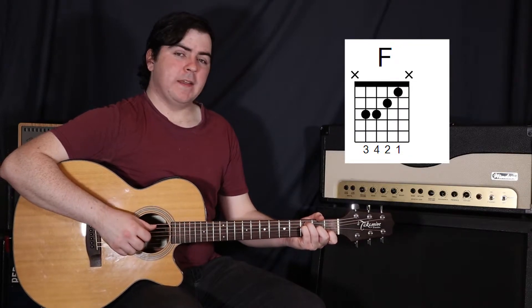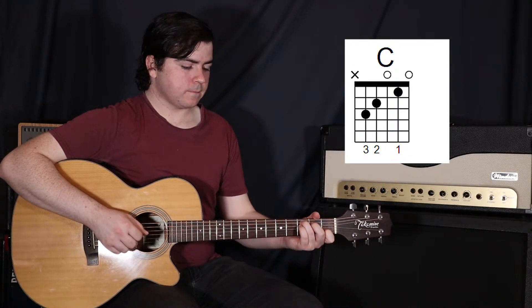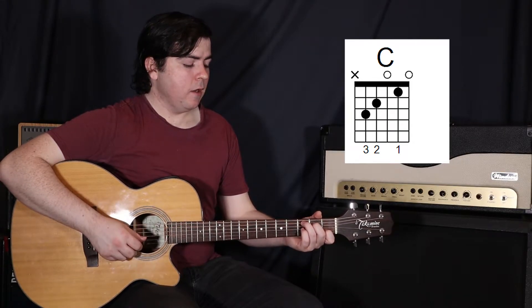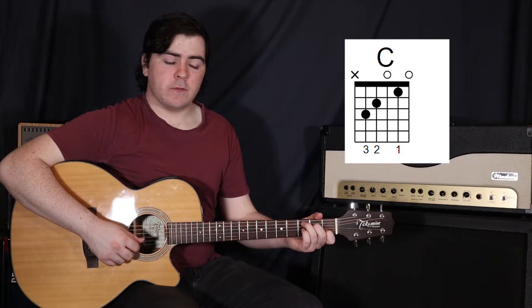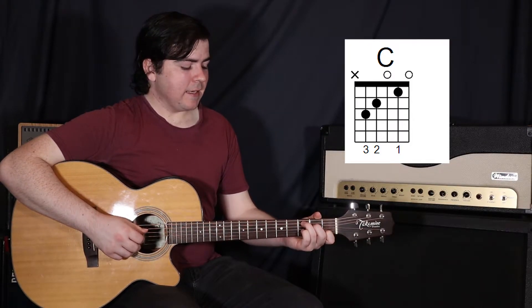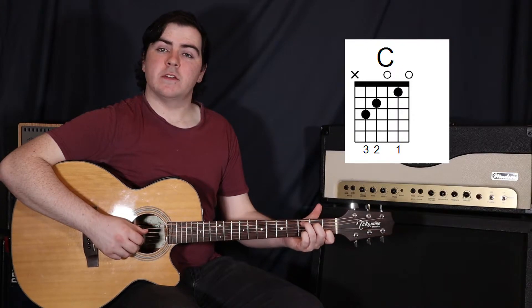So F, then to a C. For the C, your first and third fingers actually stay where they are — so your first finger on the second string in the first fret, and your third finger on the fifth string in the third fret — and then your second finger just goes up on the fourth string in the second fret.